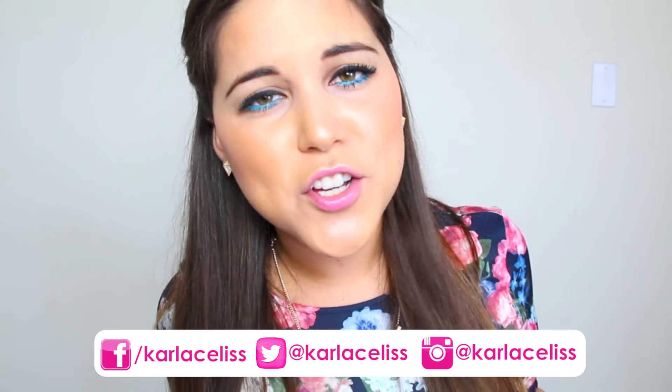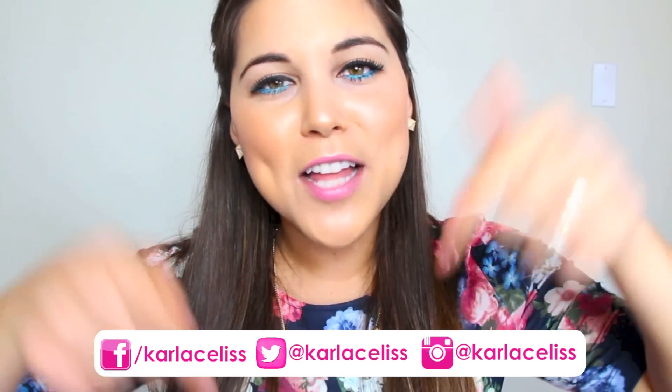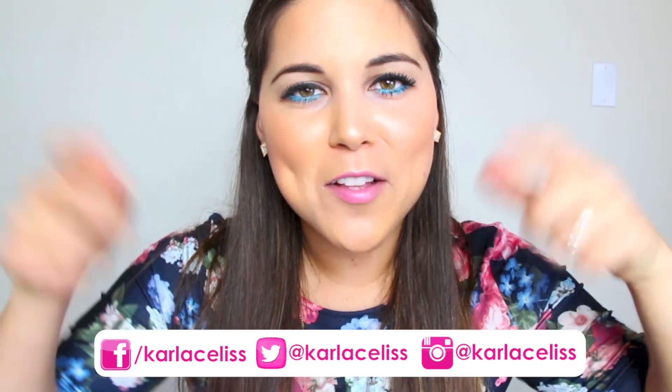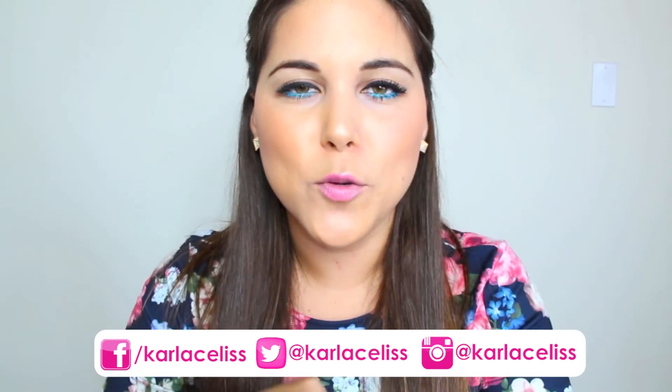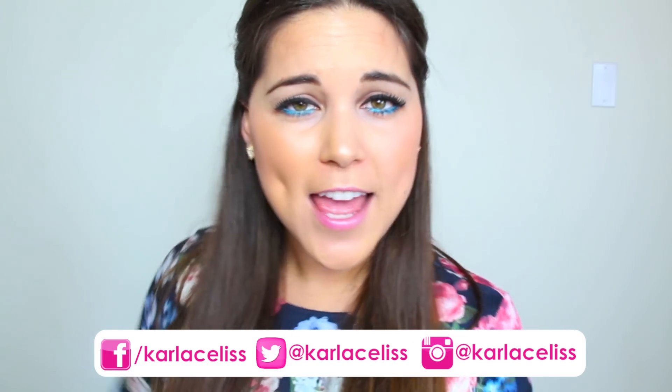I really hope you guys enjoyed this video. If you did, please remember to like it or thumbs up, comment down below, and of course subscribe to my channel so you can see new videos every single week. Sending you lots of kisses, and see you next Thursday. Adios!